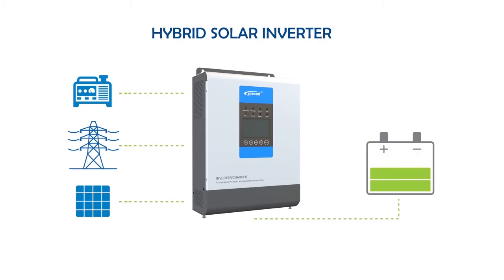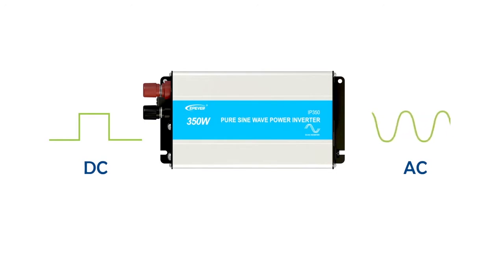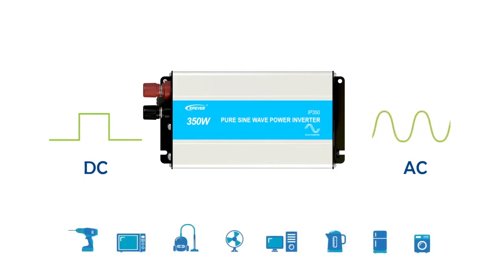In order to understand the concept, let's first start with what is an inverter. Inverters are employed to convert DC power to AC power, providing the required voltage and frequency at the output. Inverters are an essential part of photovoltaic systems that supply AC power for any appliance.